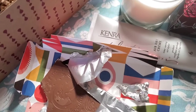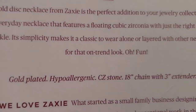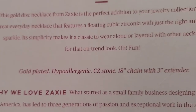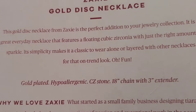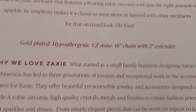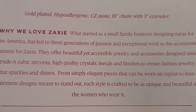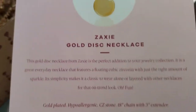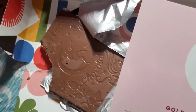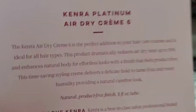As a recap from the cards: the Zaxi gold disc necklace is gold-plated, hypoallergenic, with a cubic zirconia stone, an 18-inch chain with a 3-inch extender. You can pause to read more about Zaxi if you'd like — that was valued at twenty-eight dollars.